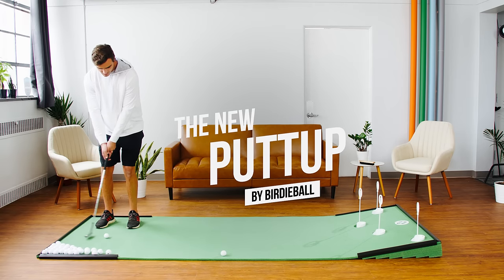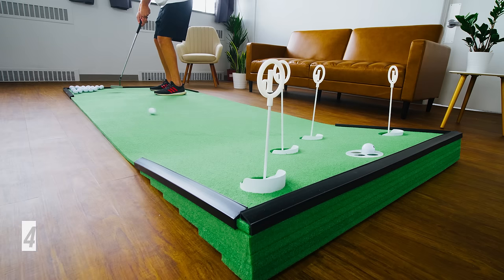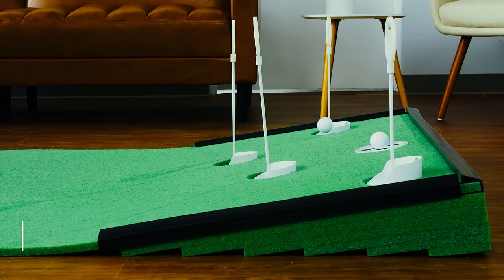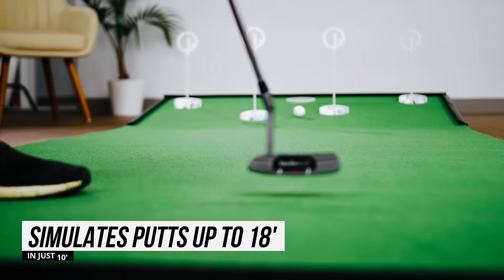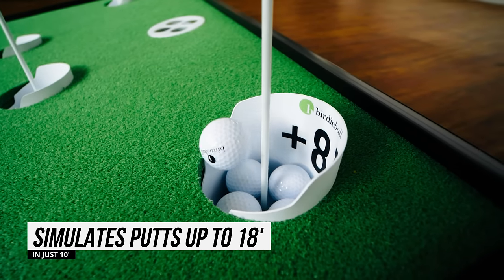The Birdie Ball Putt-Up features our best-selling 4x10 classic indoor putting surface paired with the all-new Putt-Up Incline ramp. Short on space? No problem! You are now able to practice up to an 18 foot long putt on the most accurate rolling 4x10 putting surface on the market.